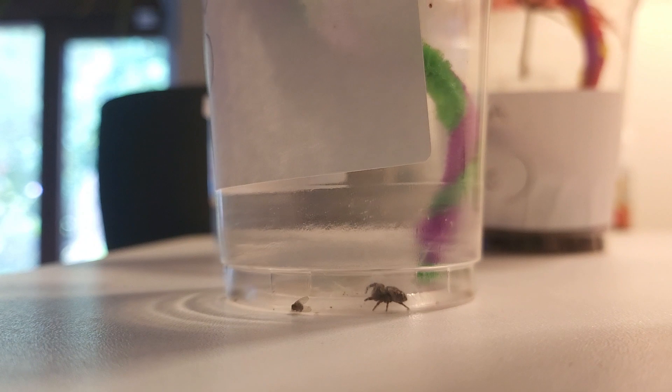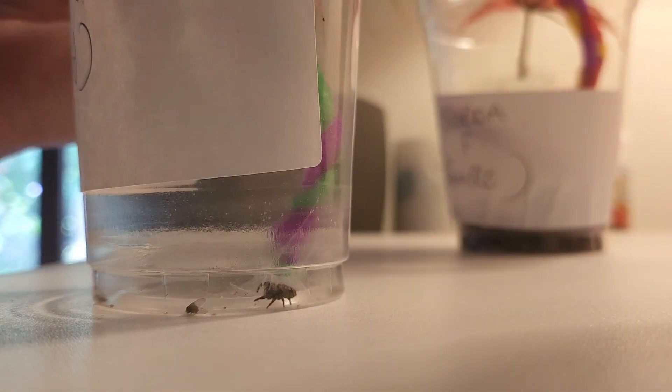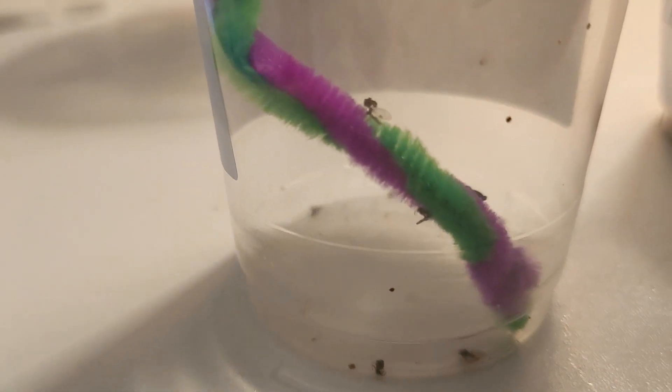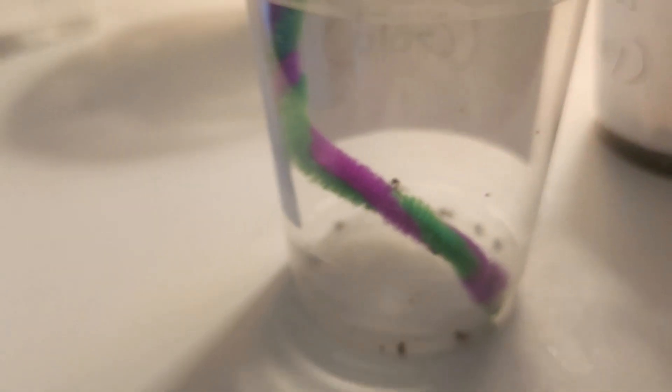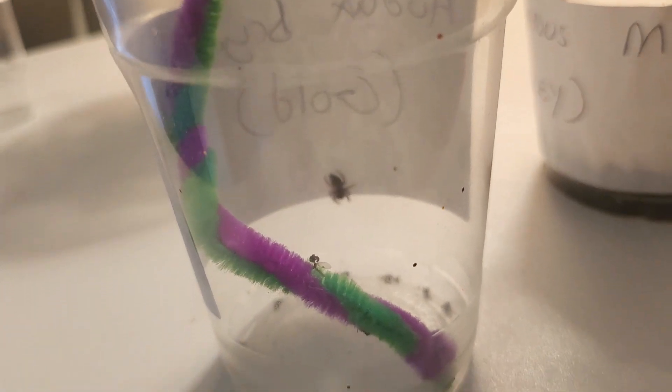Let's kick things off by discussing feeding your new jumping spider. We're going to be talking about both slings and adults as they both require different food items. A sling is the terminology used to discuss a baby spider, and slings typically require much smaller food items — we're talking fruit flies and curly winged flies. Those will typically be the two main food sources that you're going to feed your sling.